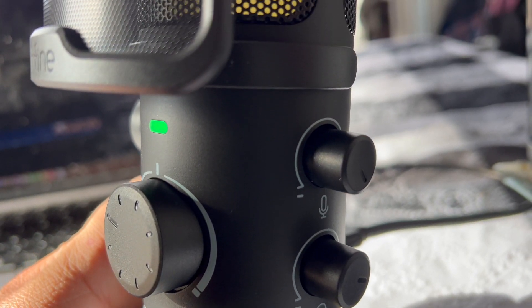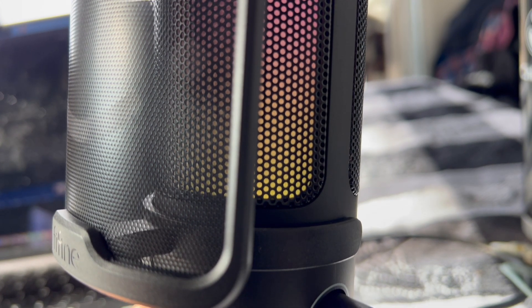All in all, it's a really quality-made microphone. It sounds great, it's perfect for gamers, live streamers, and podcasters. So I highly recommend it and thanks for watching.